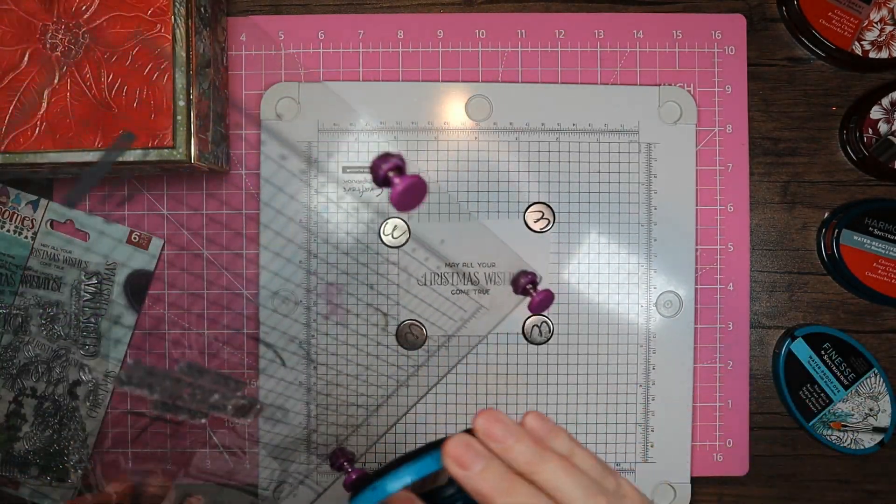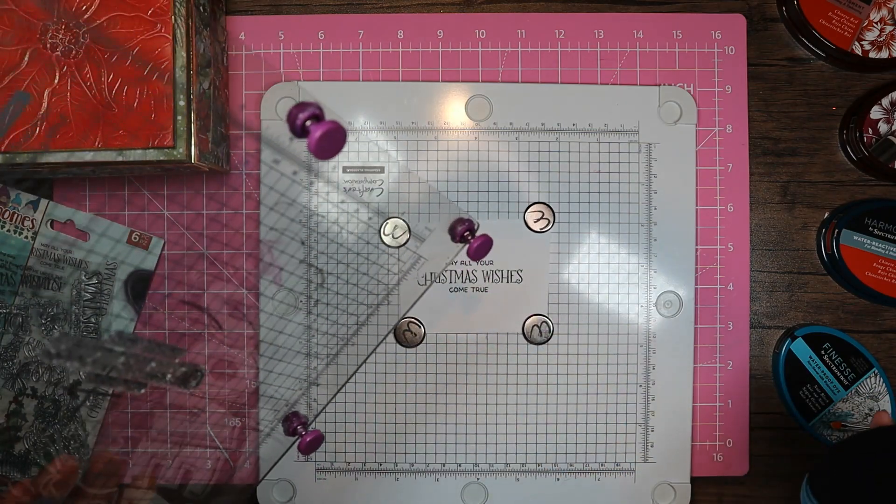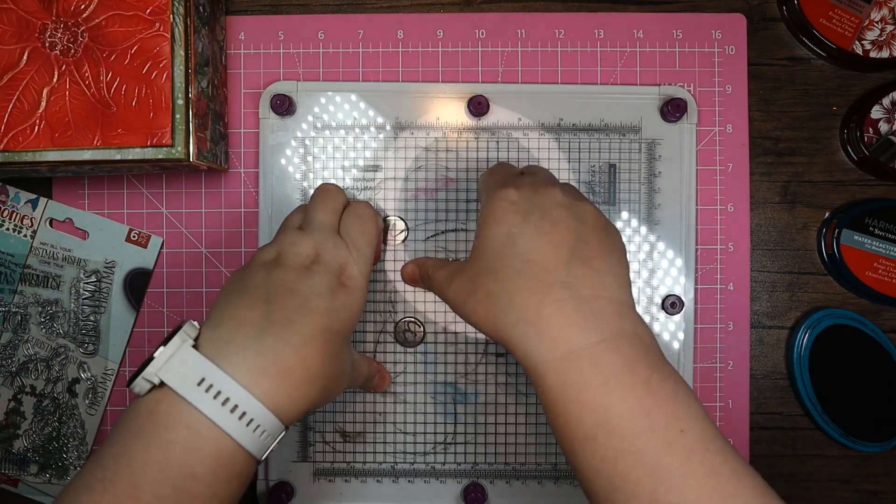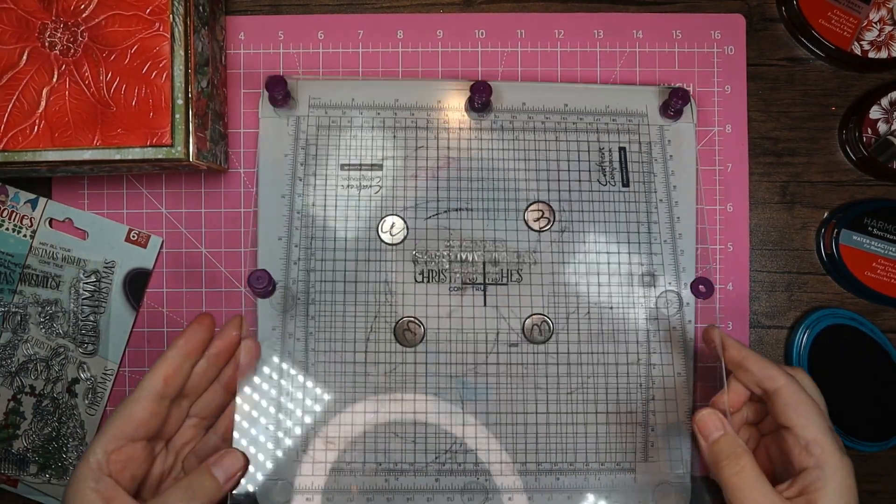Just a bit missing on the C — let me see. I might have to do it again. It looks like there's something on the stamp.